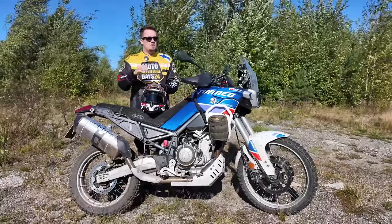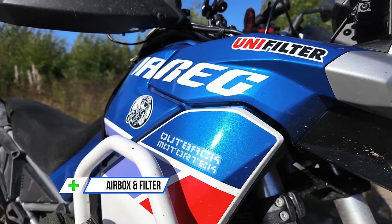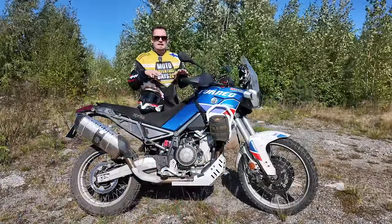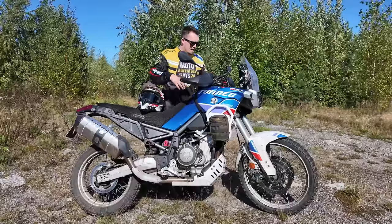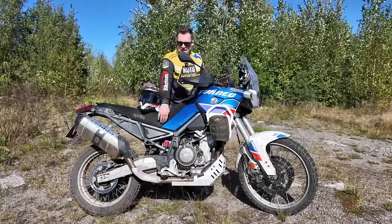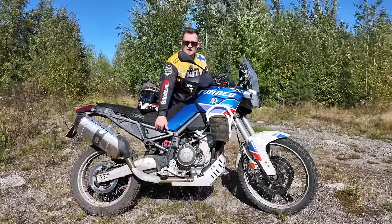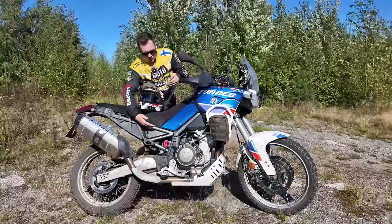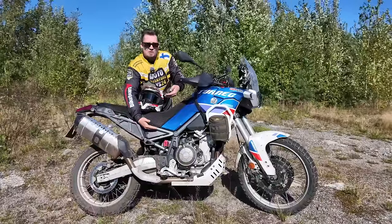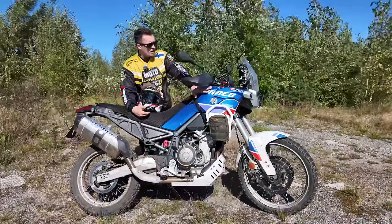The air filter location is a big plus. The air filter box is up high on the bike — what looks like a fuel tank up top is actually the air filter box. So if you go through a deeper river crossing, the bike gasps air from very high up in the frame, not under the seat like on the Ténéré 700 or CF Moto 450 MT. That height difference can absolutely save your bike in a deeper water crossing.